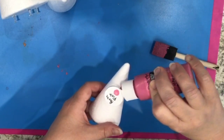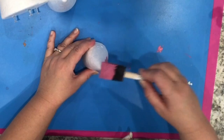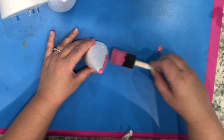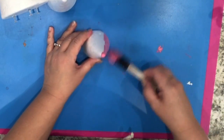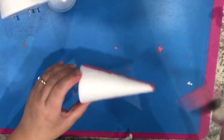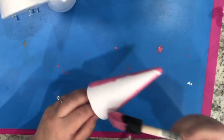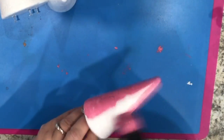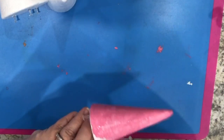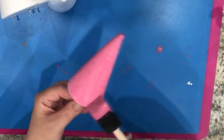The next thing to do is paint the little cones or trees in any color that you want using acrylic paint. I'm using a foam brush here — I find that that works really well for this. Of course the next thing is to just let the paint dry so we can move on to the next step.